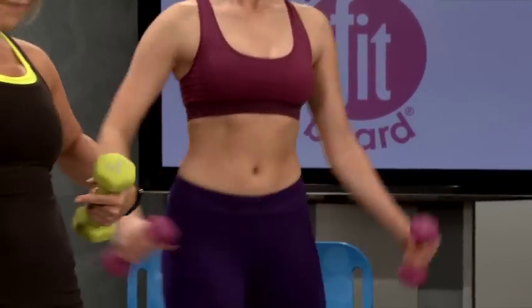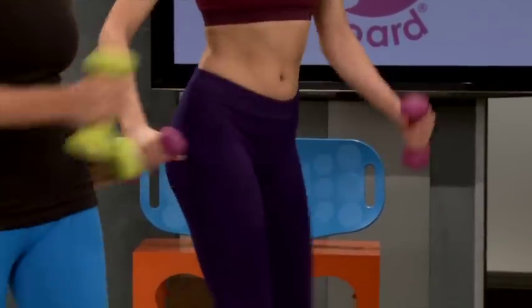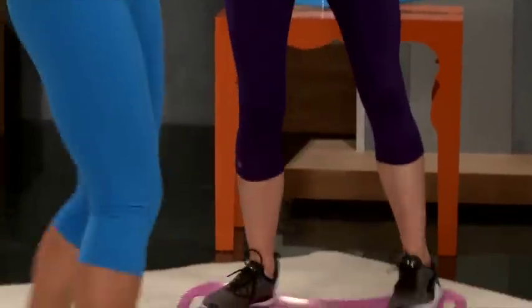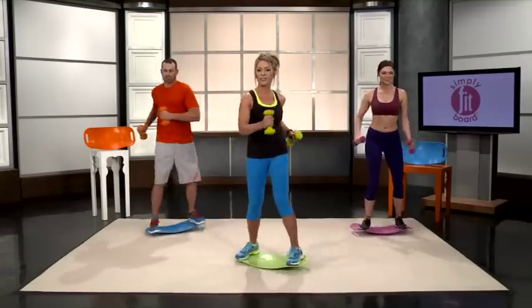You're still working every muscle in your core just with this one move. And of course, balancing the entire time — you're improving your balance and working all of those stabilizing muscles. The ankles, the knees, the hips, the lower back, the upper back. You're just getting so many benefits with this one move.